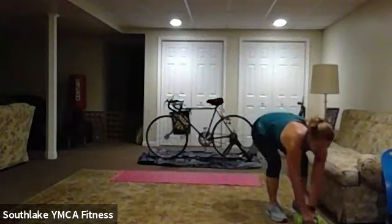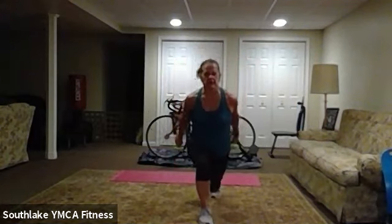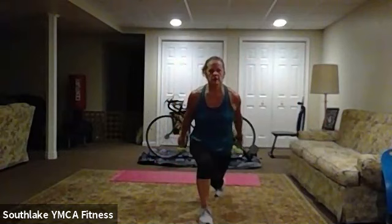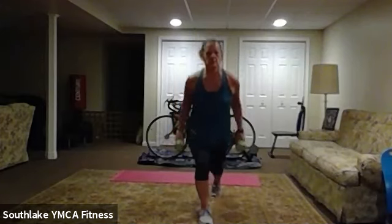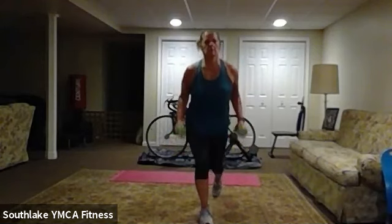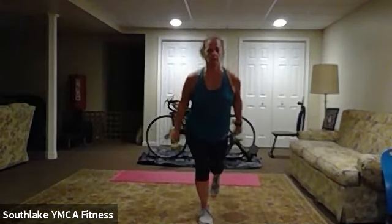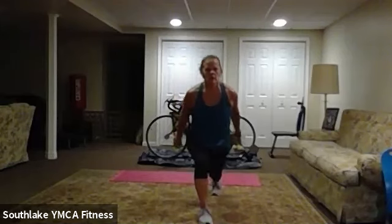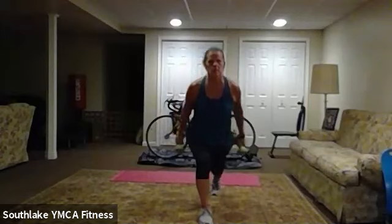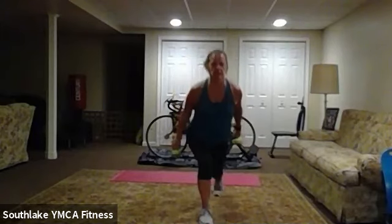All right, we're going to do that again — reverse lunge. If you were on one side, do the opposite leg. Here we go. And squeeze. 20 to go. All right, 20 to go. And seven, five, three, two, and done.